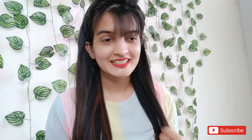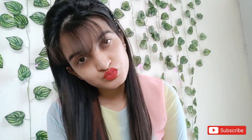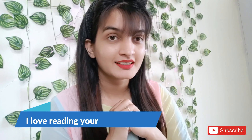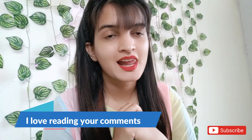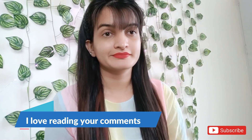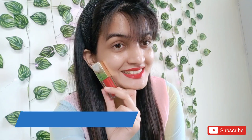So the lipstick is not extremely long-lasting, but it is great otherwise — it is completely matte, dry, opaque, and the shade is beautiful. But if you cannot wear liquid matte lipstick because they are drying, this lipstick is no different. Hope you liked my review — please don't forget to like, share, and subscribe. Stay happy and keep glowing always. Bye bye!